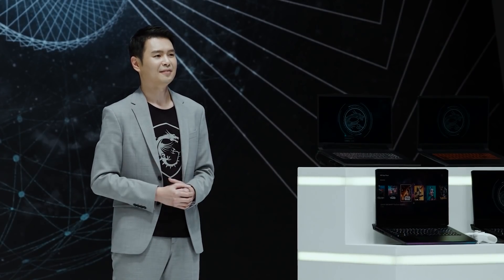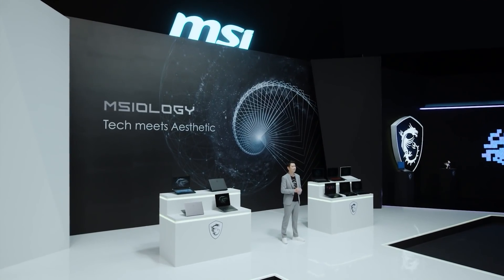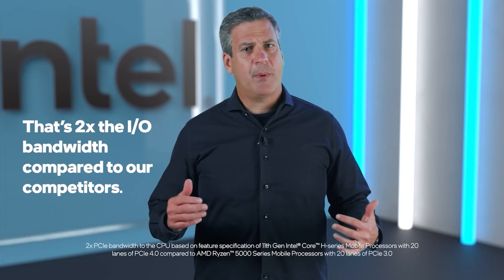Not only these models, but the whole MSI Gaming Series and Creator Series laptops are fully upgraded with the latest Intel 11th Gen Edge Series processors. As a true performance platform built from the ground up with the enthusiast consumer in mind, Tiger Lake H has 20 PCIe Gen 4 lanes directly to the CPU. It's exciting to see MSI take advantage of this desktop-caliber I/O by attaching enthusiast-level graphics in a PCIe Gen 4 bootable SSD RAID array.